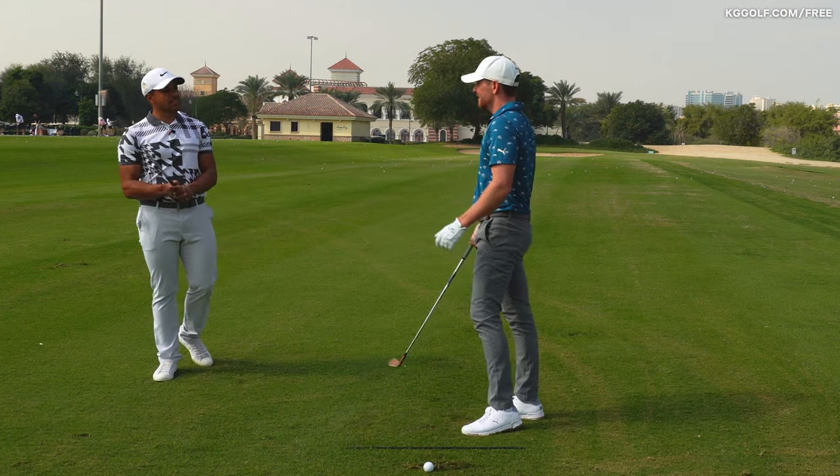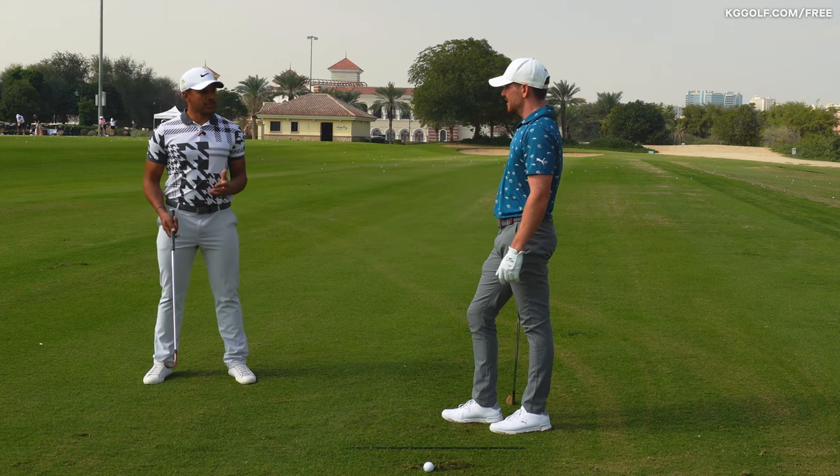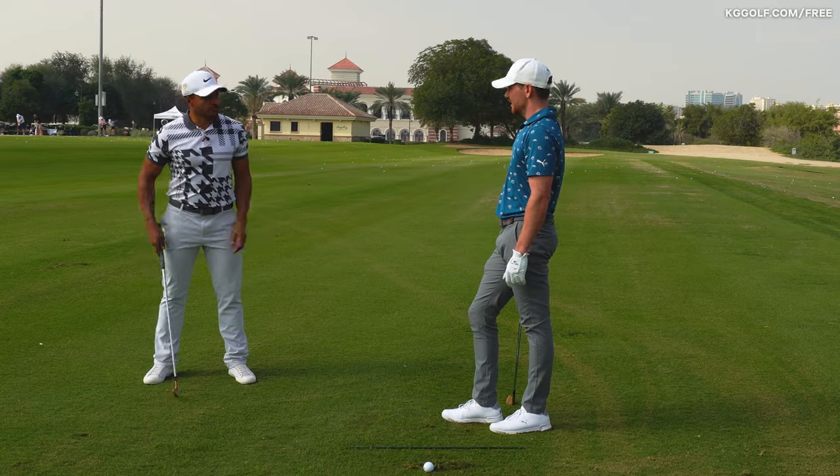For me, a good test of any drill is how much you can actually use it — you can still use it on the course.